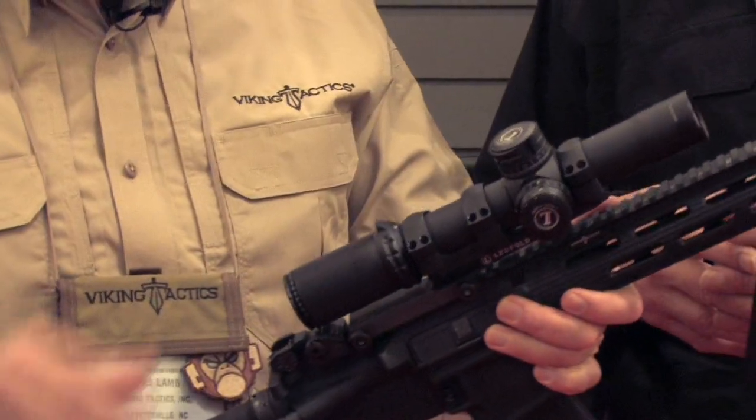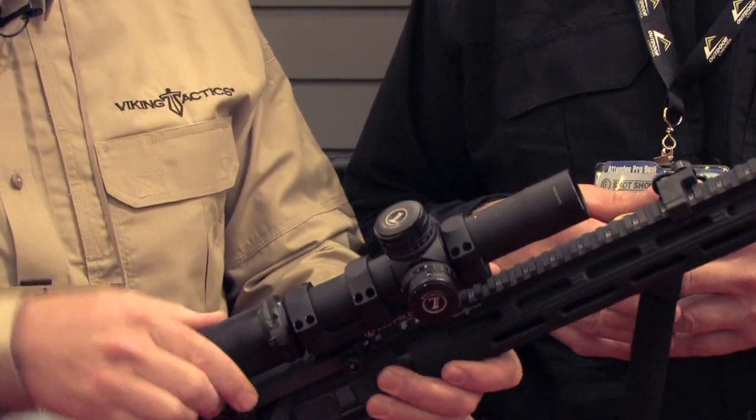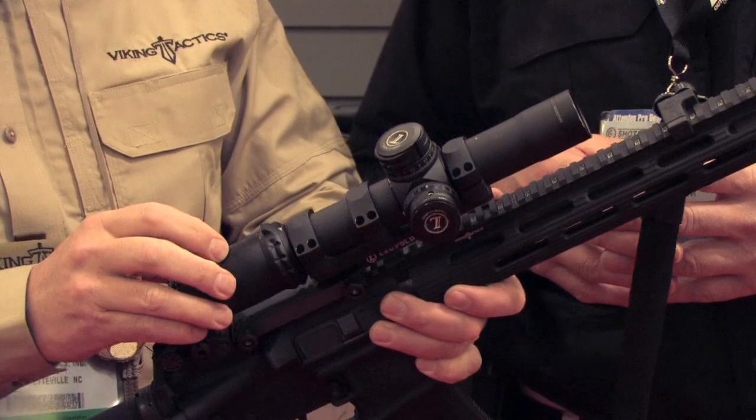As a shooter, I like the fast focus on the rear of the scope — you don't have to grab a ring and turn it; you can grab anywhere on the back of the scope. It's also knurled, so with gloves, if it's wet, whatever, you can still get a good grip on the scope.